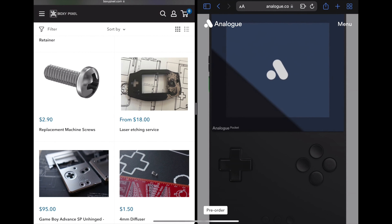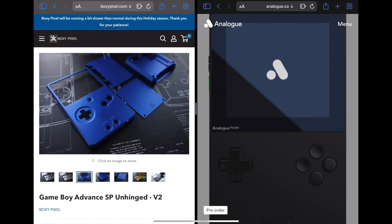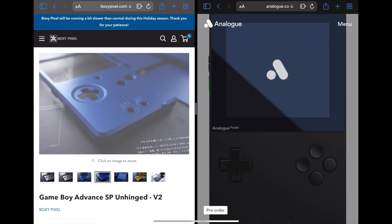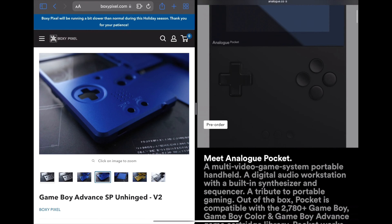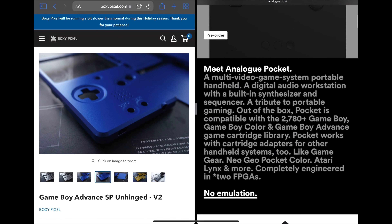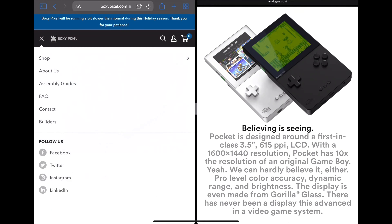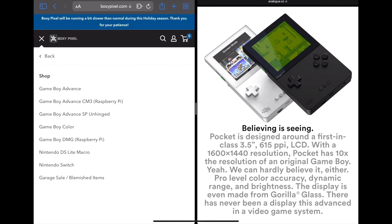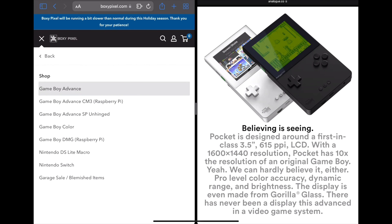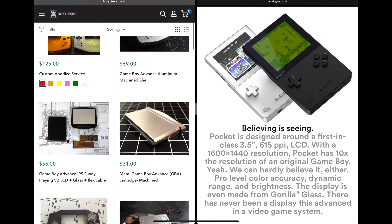It can be a little complicated depending on your level of expertise when it comes to modifying retro games, but once it's done it's really nice. It has a really premium finish — you just can't replace metal. That being said, the Analog Pocket is beautiful as well, so it depends on what you're into. Boxy Pixel has many options, maybe you just want to spend a little bit of money to replace the shell.